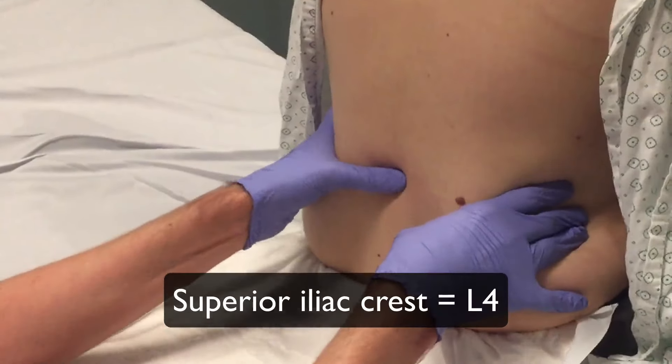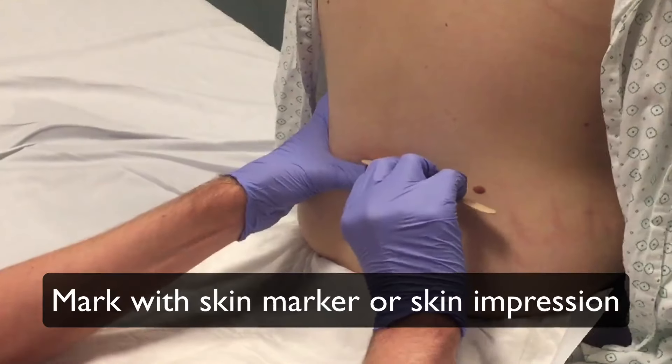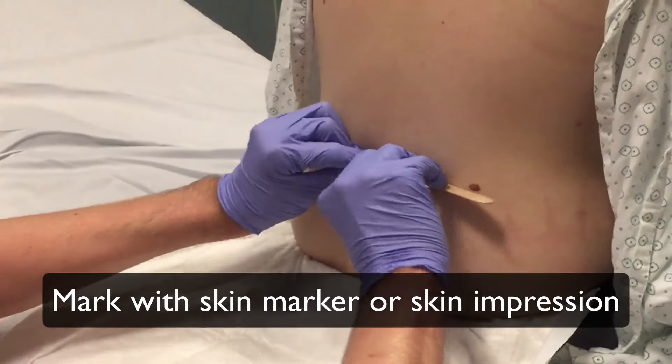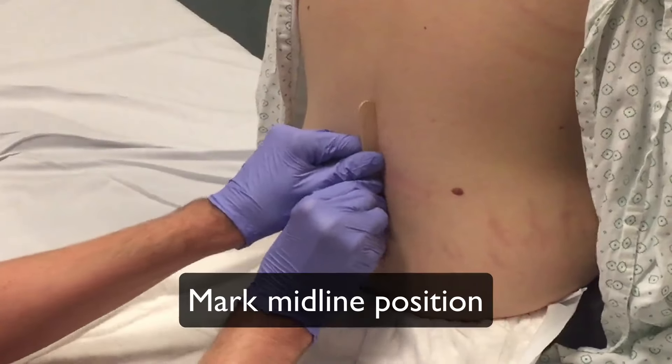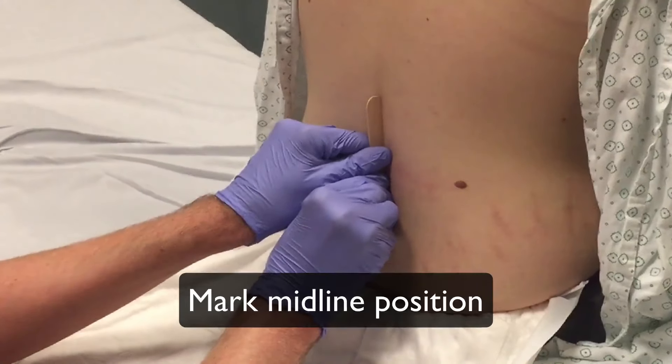Draw a line between the superior aspect of the iliac crest. This indicates the level of the L4 spinal process. Mark this position with a skin marker or make an impression in the skin.